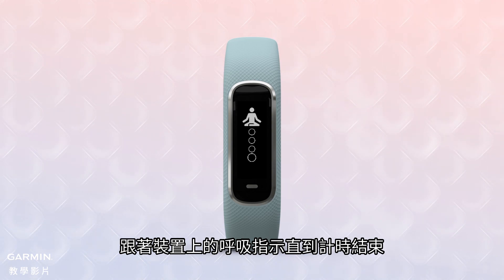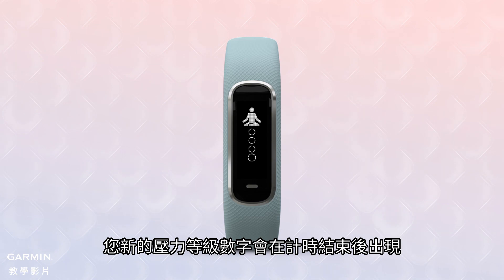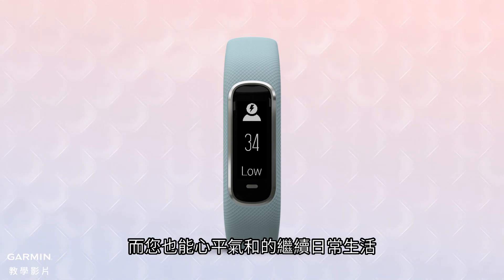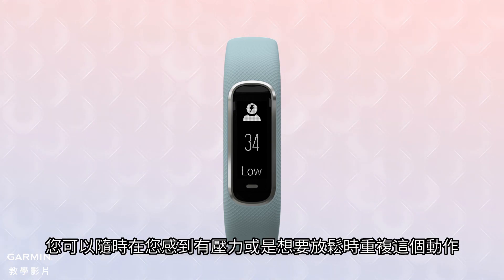Follow the breathing prompts on the device until the timer runs out. Your updated stress level number appears when the relaxation timer ends. By then, hopefully your stress level is lowered and you can return to your day more calmly. You can repeat the exercise whenever you still feel stressed or want a moment of relaxation.